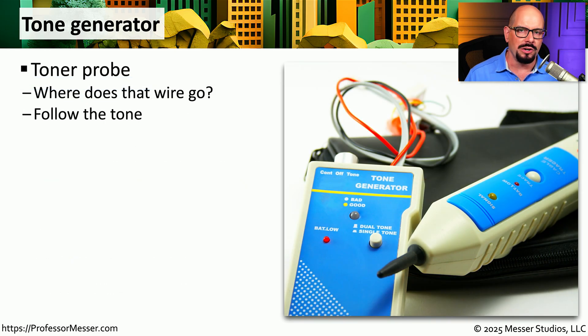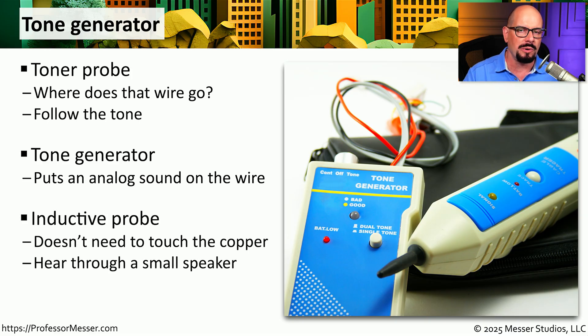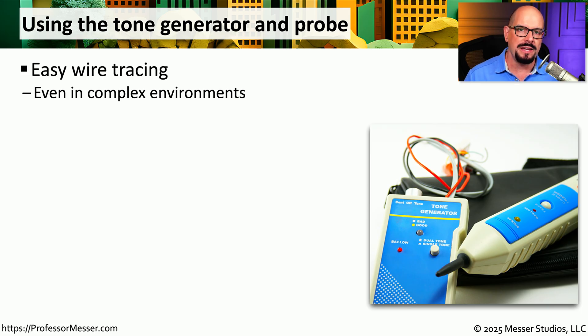One challenge on very large networks is being able to find the two ends of a cable, especially if you're dealing with hundreds and hundreds of wires on the floor of a building. One of the ways that you can track down the ends of these wires is by using a tone generator. This is really two different devices: the tone generator itself, which you plug into the wire and it puts an analog sound onto the wire, and an inductive probe to find that sound without physically touching the copper inside. This means if you have hundreds or thousands of cables inside a closet, you can use these tools to easily find the end of any one of those wires.